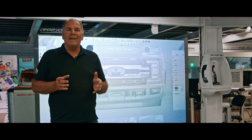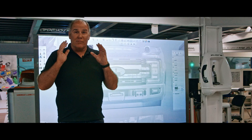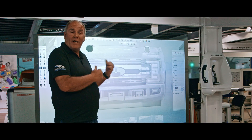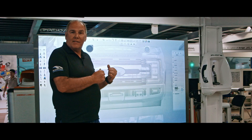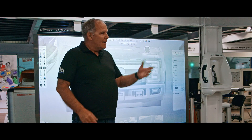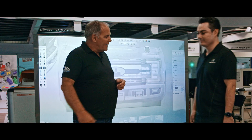Here we are inside the design center at Air Design — this is where the really cool stuff happens. I'm going to get to design the 2017 Super Duty accessories. I think I know what I'm doing, but Hector is going to give me a little bit of help. Hector is one of the designers here at Air Design — thank you for having me.